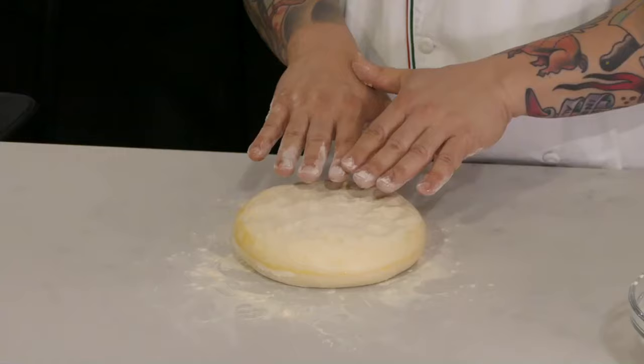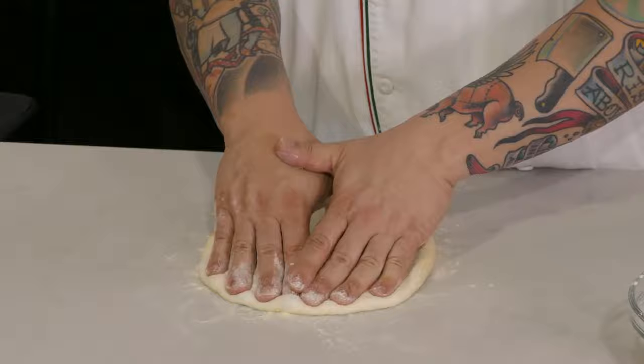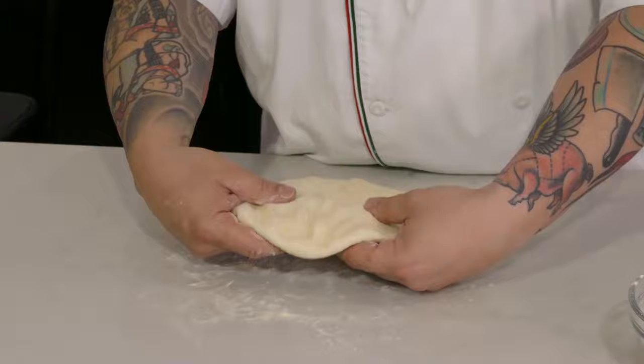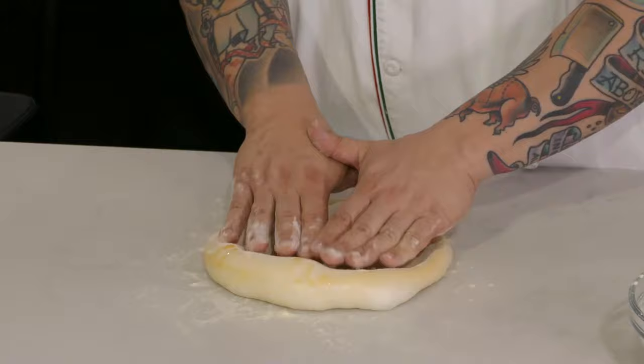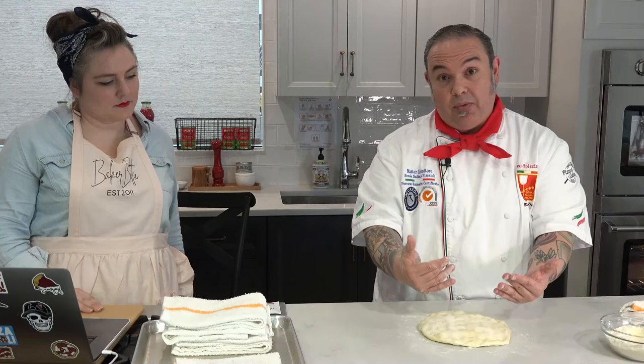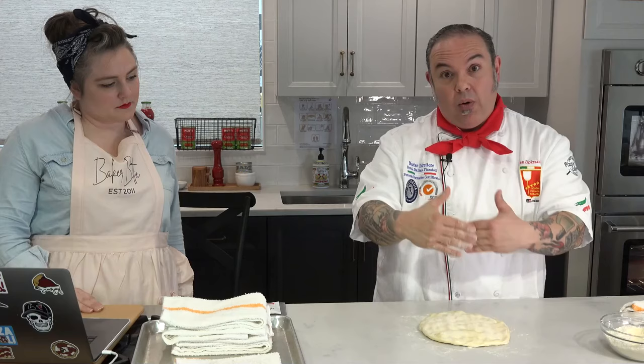I'm going to start at the middle of the dough — not at the end — and very gently work my way towards you. The idea is that as I press down, the air is getting trapped inside. Now you can see the back part where I didn't press down still has all the air in it. I'm going to flip this over at the equator line and do the same thing, working towards you. By separating from the middle to one side and then flipping and doing the same thing, I don't have all that pressure of the gases building up. If I started at one end, it would continue to build until it all escaped out the other side. So by splitting the difference — going half and half — it allows me to trap more of those air bubbles inside the dough, creating a structure that's more open, light, and airy.